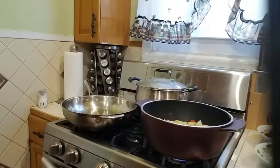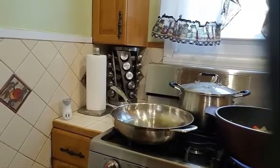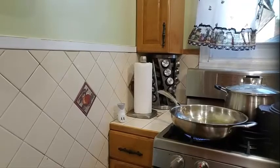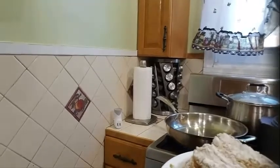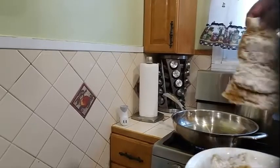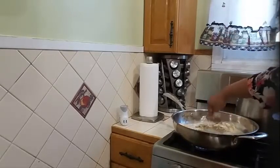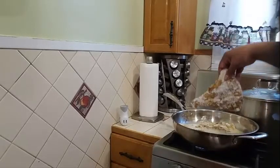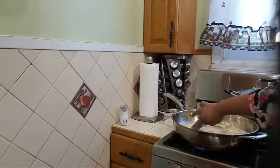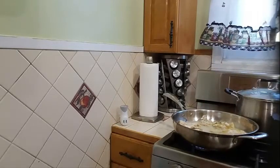In the meantime, let's go ahead and get our fish fried up. I have my fish nicely breaded with flour. Let's get this started. I'm going to let my fish fry up until it's nice and golden brown, then I'll turn it over and let the other side fry up.